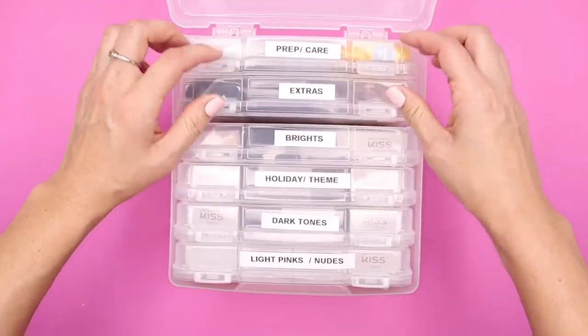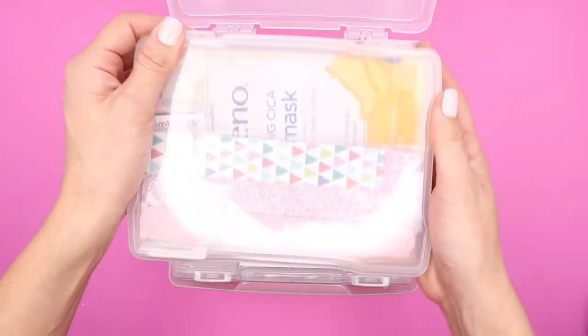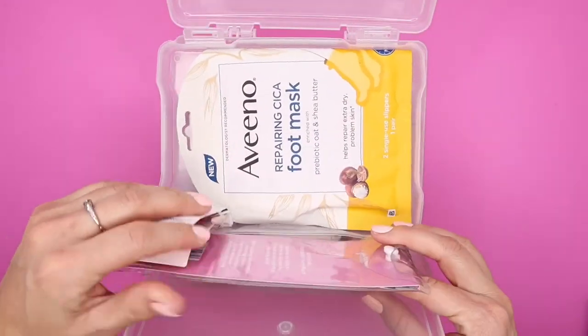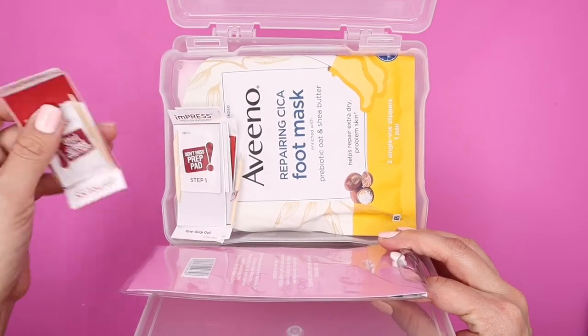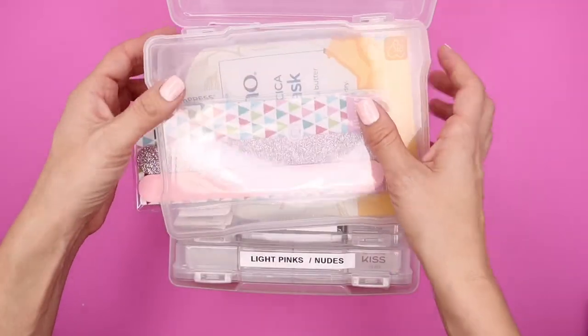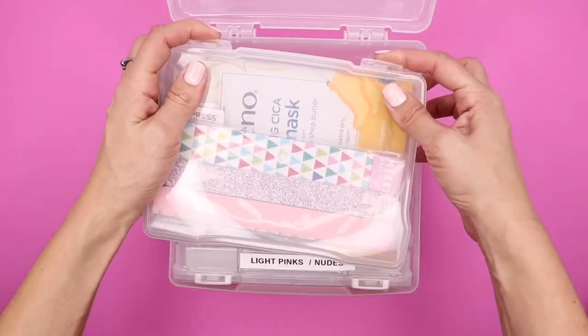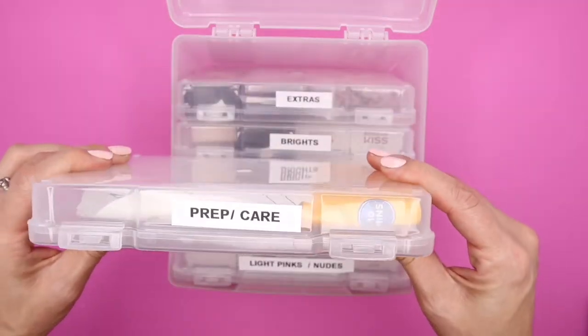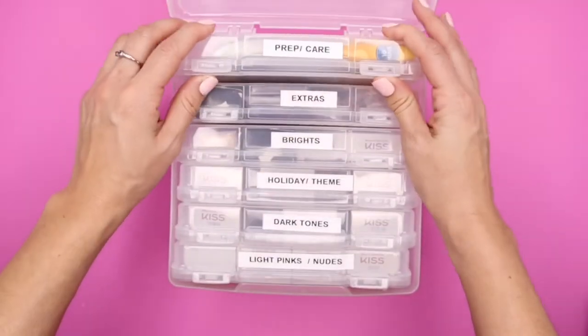In the last container I just put prep and care. In here I have extra nail files, extra prep pads that come with the actual packages, and a foot mask. It's a great way to store any prep stuff you need for taking care of your nails, and it all fits in here. That's what I love about these containers — such a small box and it fits everything organized.